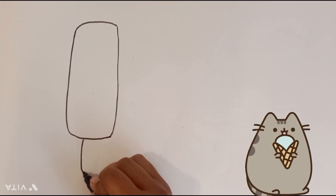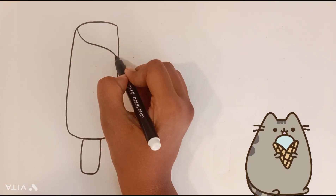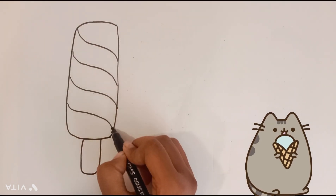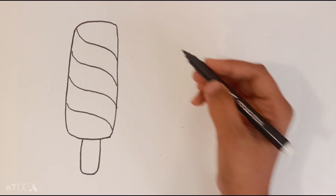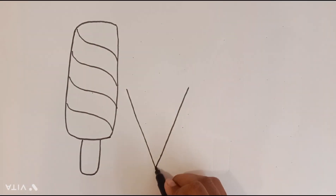Draw a long slender shape with a stick at the bottom. A, B, C, D, E, F, G, H, I, J, K, L, M, N, O, P, Q, R, S, T, U, V, W, X, Y, Z.